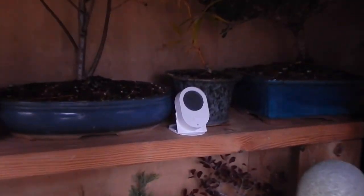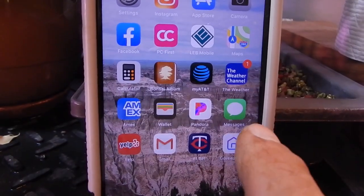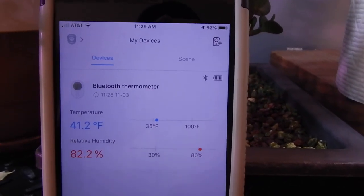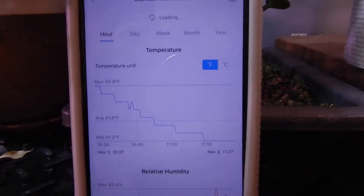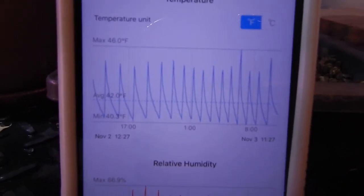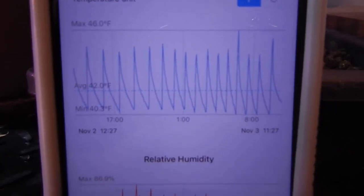Not too worried about that one. The fan up top from the last video kicks on every two hours. My new purchase is my Bluetooth thermometer, which is sending me the signal back to my phone. The thermometer is in the cold frame out in the cabin, and on my phone I can just juice up the app and there it is: 41.2 degrees outside in the cold frame, 82% humidity. I can check more details - by the hour, day, week, month or even the year. Clicking on day, you can see the nice pattern. Max is showing about 46 degrees, the minimum 40 degrees. So it's staying in the low to mid 40s all day long, all evening long.